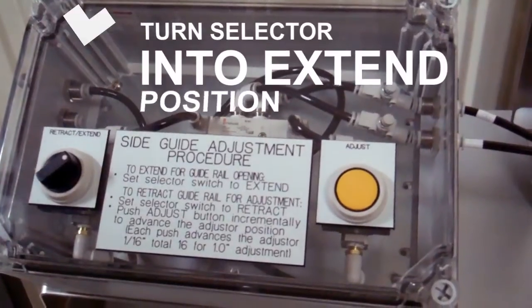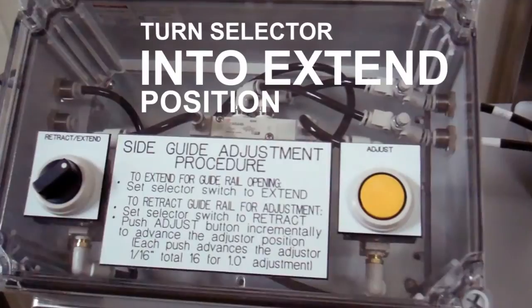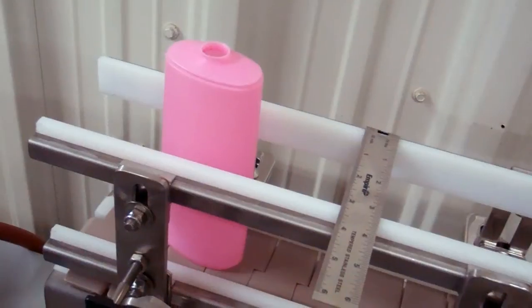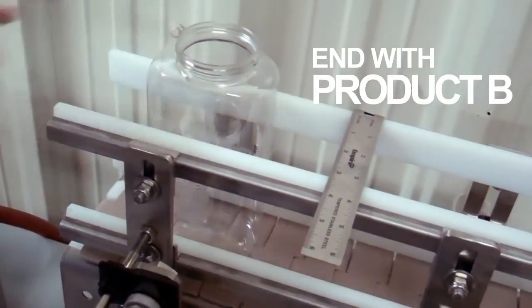Turn the selector switch to the extend position to give pressure to the back of the piston and push the side guides into the selected position. Now you have the side guides in the new position that fits the new container size.